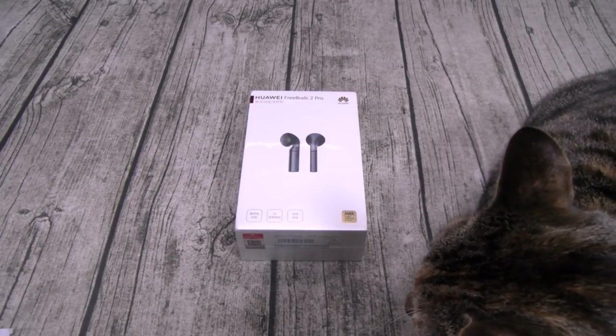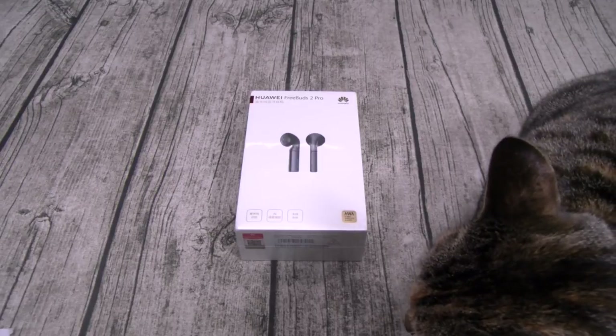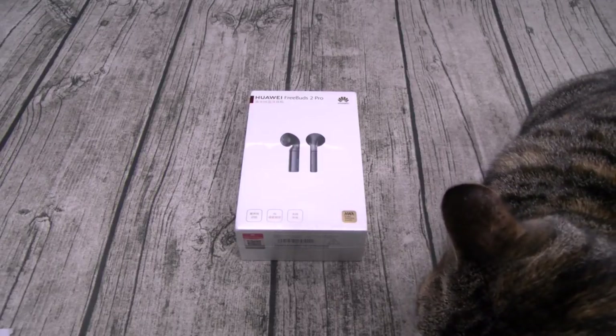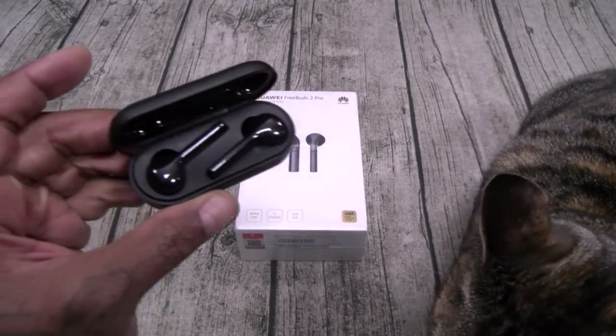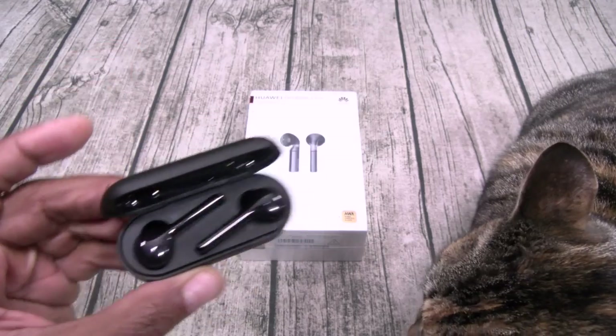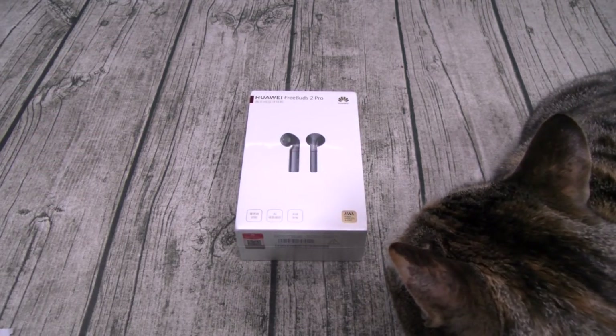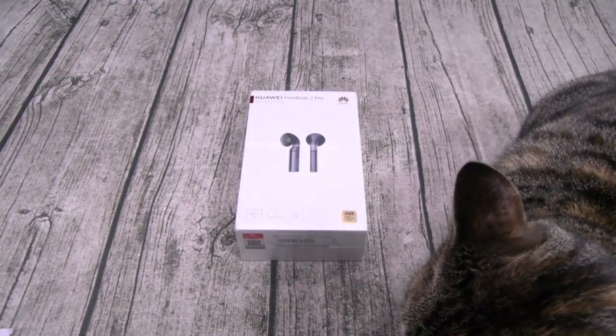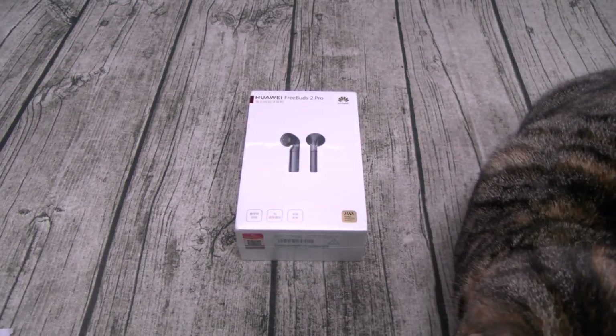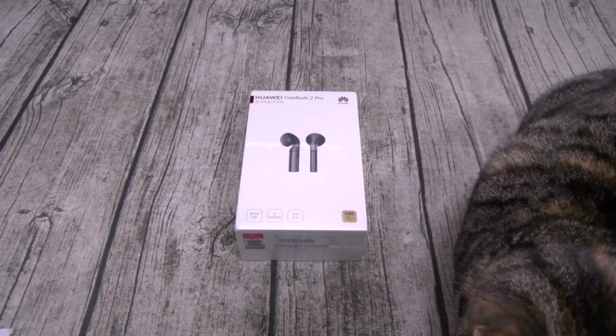The price on these is 140 bucks. They come in three different colors: black, white, and blue. Shout out to everybody that watches my videos — I promised y'all when I did the FreeBuds that if I liked them I was going to check out the FreeBuds 2. Not only did I like them, I fell in love with them, so I got high hopes for the FreeBuds 2 Pro. Let's go through the specs real quick.